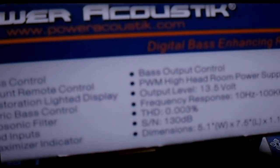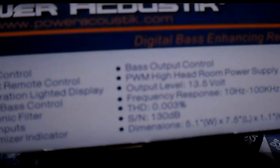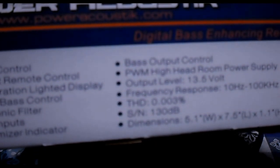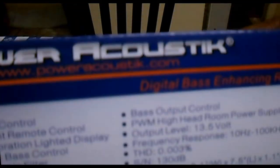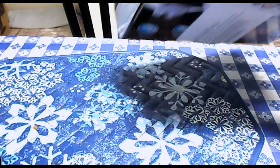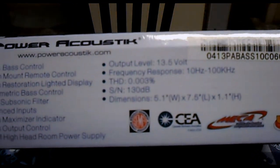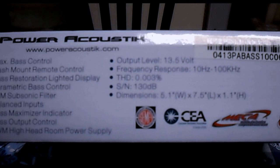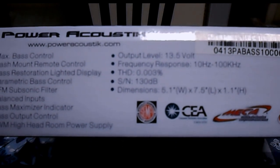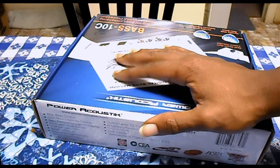Output level: 13.5 volts. Frequency response: 10 Hz to 100 kHz. Distortion: 0.003%. I know you guys can barely see that on this camera but that's what it says on the box. Oh — it is CEA rated! I didn't see the sticker on the product itself, but it is on the box. It might do something after all.